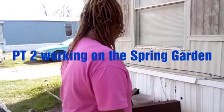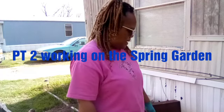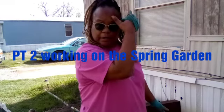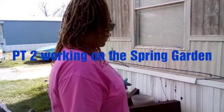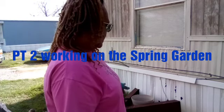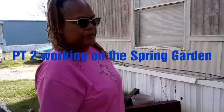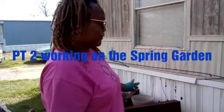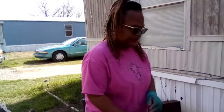Alright guys, so now I'm in the front. I'm gonna go ahead and plant one of my comfries in this area in the front, as well as in that triangle. I already got my cardboard laid down and my planter, so I'm gonna put my moonflowers up there. Let's get to it — I think I'm going to do the moonflowers first.